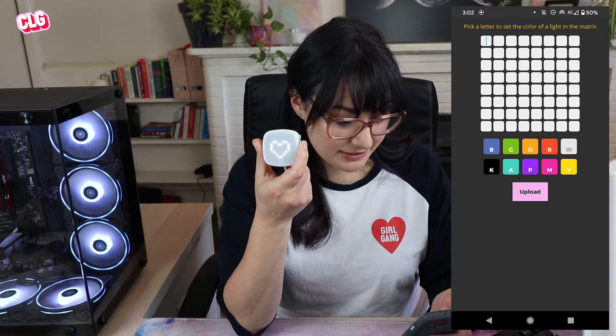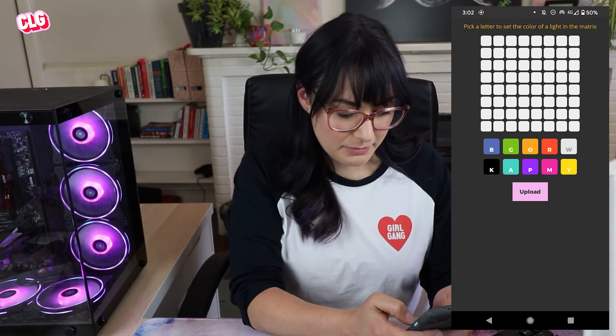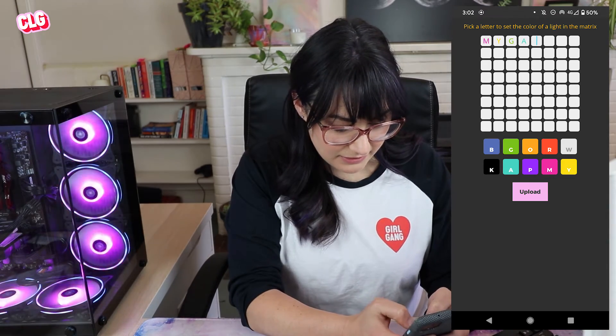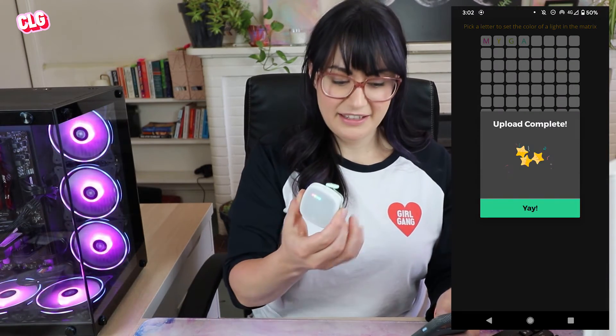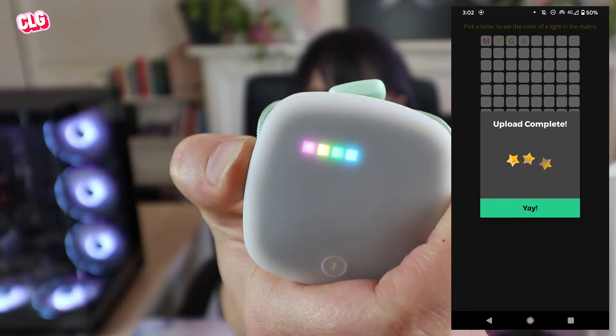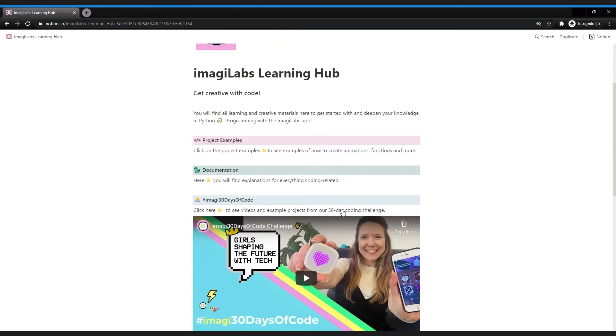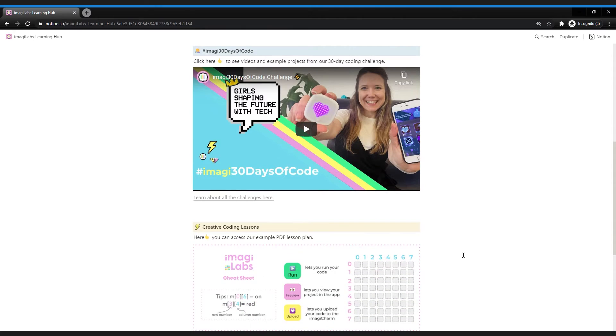Let's try the next one where we can color the matrix. So pick a letter to set the color of a light in the matrix. There we go - now I've set these four little colored lights here.